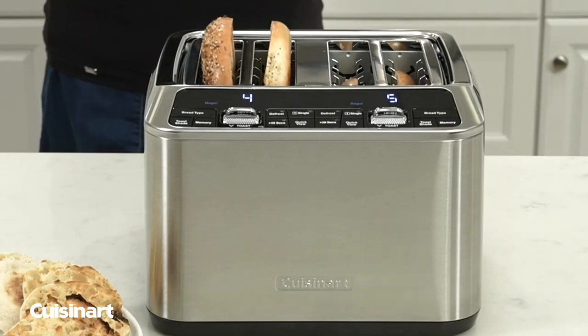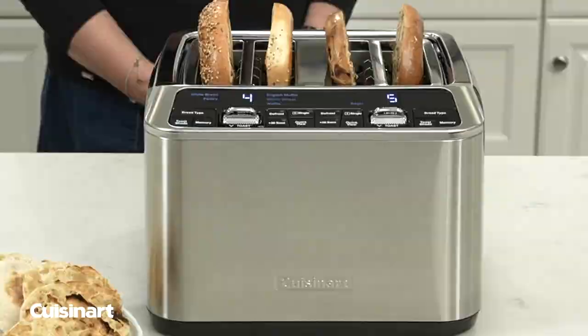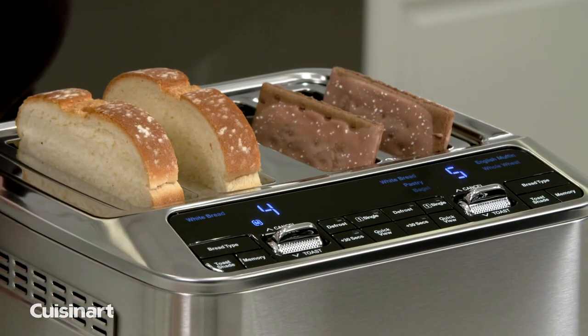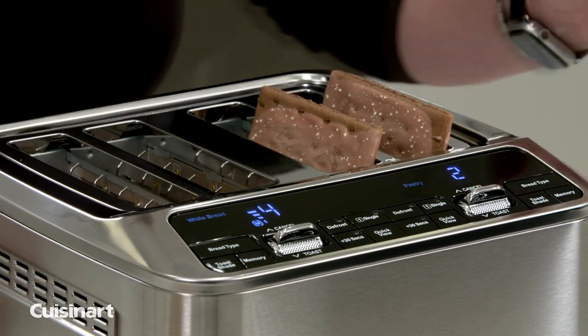The large LED digital display with countdown timer will beep when the toasting process is complete. The 4 Slice Toaster has a dual control panel that gives you the option of toasting breads on different settings at the same time.